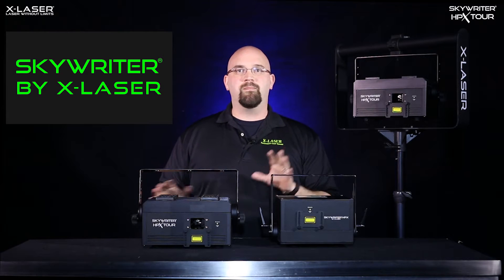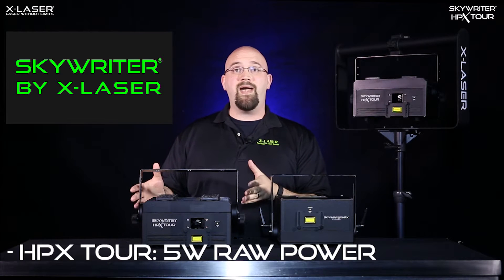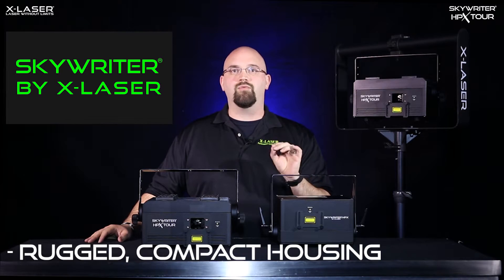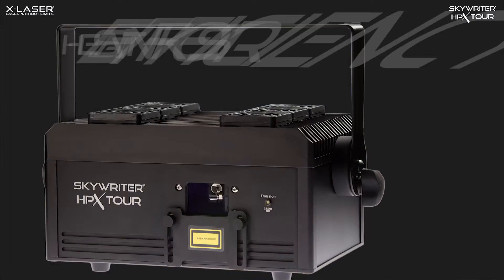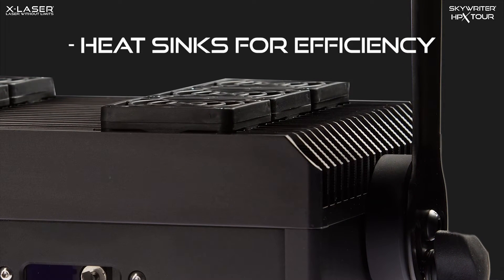The HPX Tour builds on the popular Skyrider HPX by more than doubling its raw power in a package that's so compact that you can easily get a couple of them into your checked luggage, yet it's robust enough to weather life on the road and, more importantly, has enough heat syncing to actually cool itself properly, unlike some of the other ultra-compact projectors that are out there.